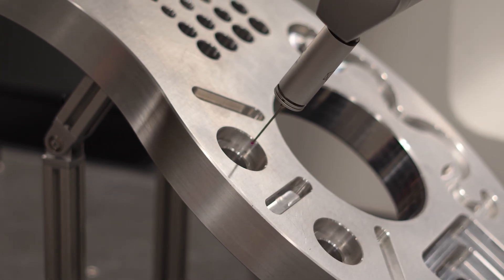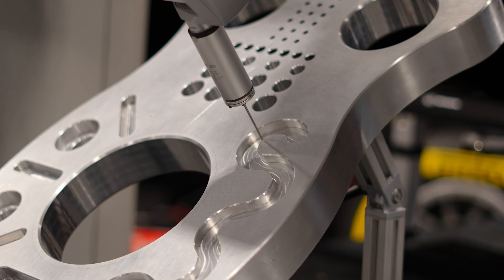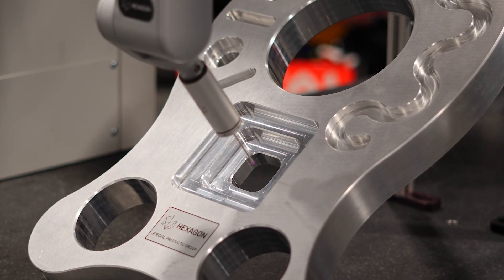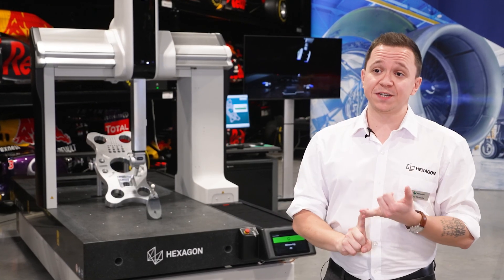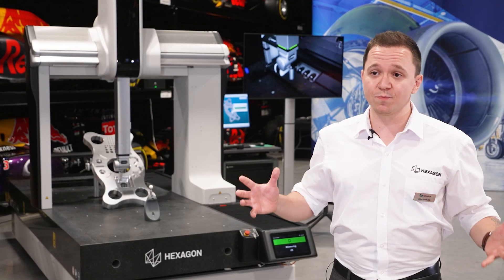The speed will give customers the ability to measure their parts effectively. We used the term 'feature ready' while marketing this product. For upgrading, you will not need a Hexagon engineer on site — we can upgrade your machine to a better, faster, and more accurate one remotely. You can start relatively slow and relatively less accurate, but with just a couple of steps you can have a better, faster, more accurate machine. That means your machine will always be ready for your future projects.